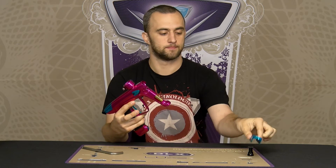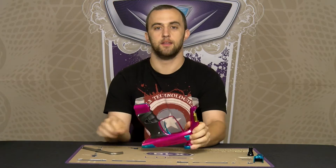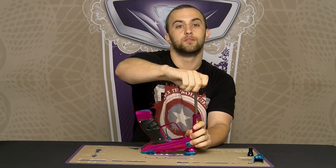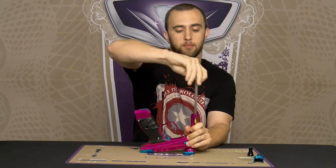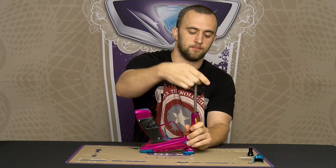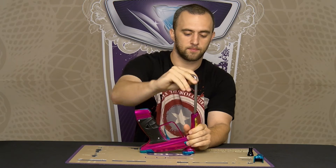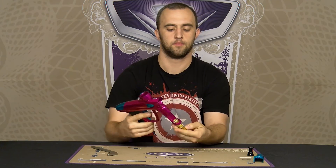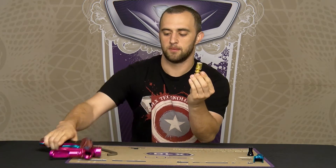The red cover pulls straight off the front. Then we're going to grab our 5/16ths allen key again and unscrew the reg body from the body of the gun. Once that's loose, just pull straight out the bottom.